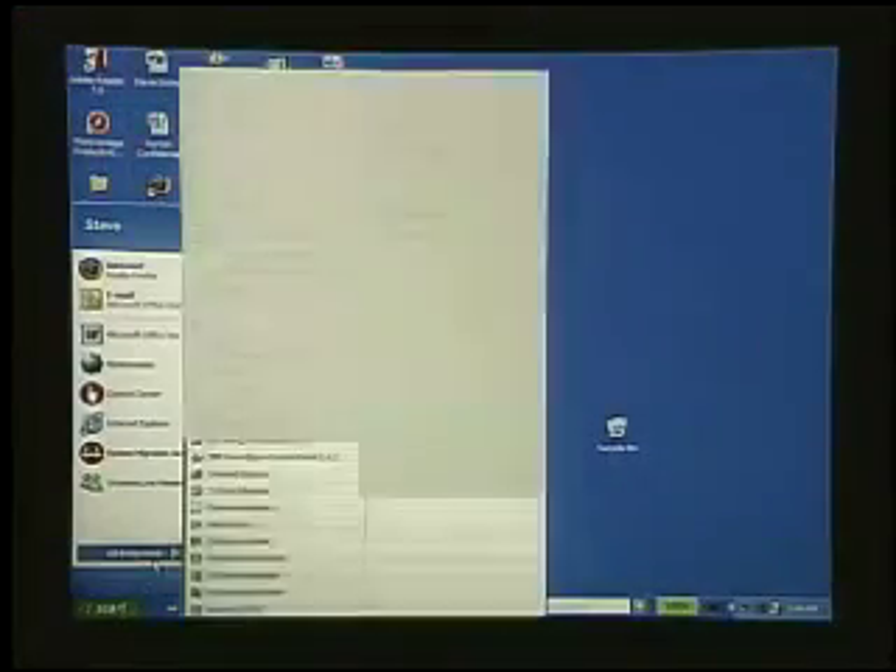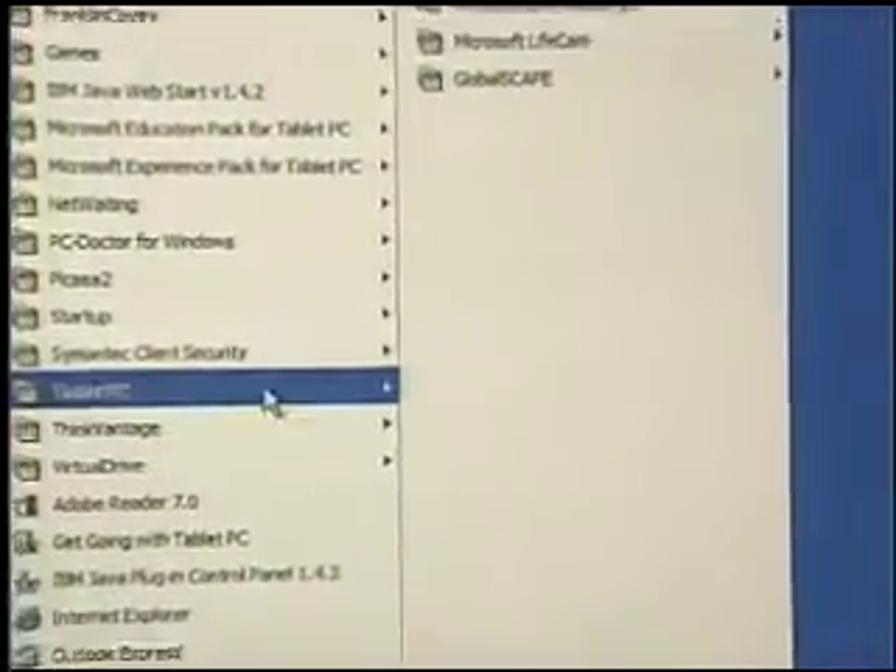Before we spend time browsing the net with our new computer, we need to consider our security steps. First up: protecting our computer. Antivirus software and firewall software have to be installed and running — it's included for free with Lenovo notebooks and desktops. You want your firewall software running and your antivirus software running and up to date. We can also make sure that we have our fingerprint reader up and running.